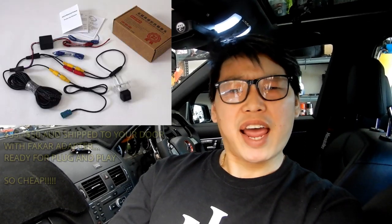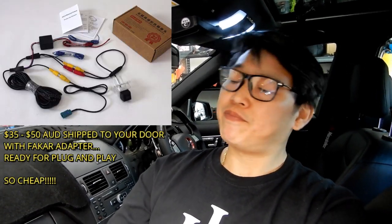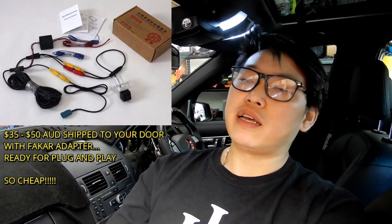Nowadays everybody needs a reverse camera, so it's very important — I truly believe that everyone out there needs to get one. With how cheap they are these days, it's like $30 and you can install it yourself so easily. There are numerous videos showing you how to do it, so go out there, install a reverse camera on your car and get that safety happening. There's nothing more important than safety.